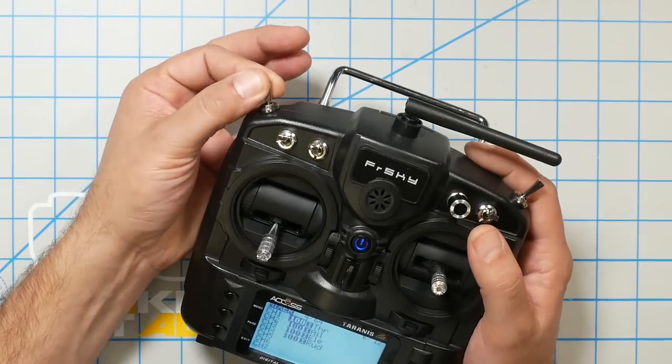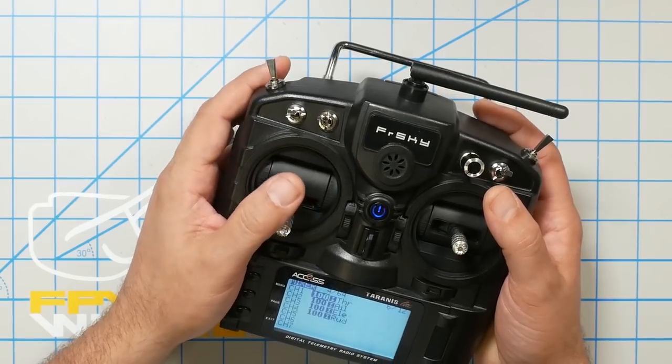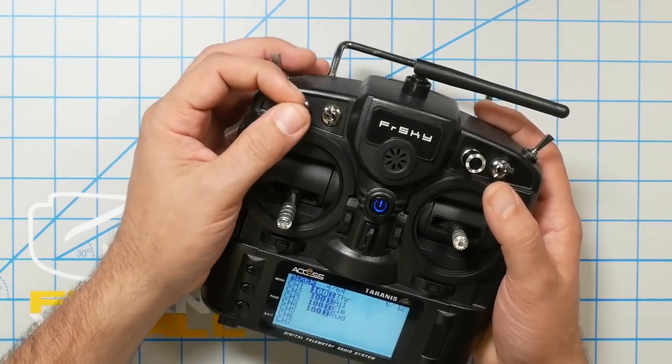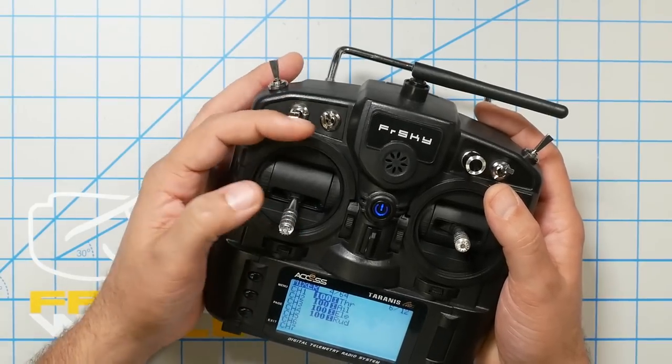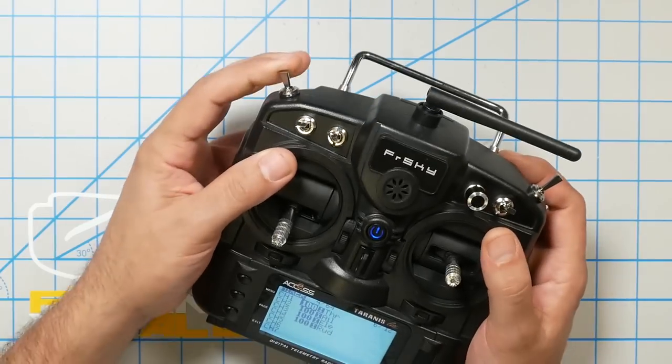The next thing we need to do is set up an arming switch for the quadcopter. Arming means you're telling the quadcopter you're ready to fly and want it to begin spinning the motors. Disarming means you want the quadcopter to be safe and not spin the motors — it's like the ignition on your car. I think the best arming switch on most transmitters is the upper left shoulder — a big two-position switch. You need a switch that you'll remember and find ergonomically pleasant. You do not want it to be a momentary switch. I'll go down to channel five, click once, and create a new mix on channel five.